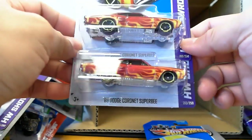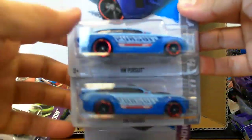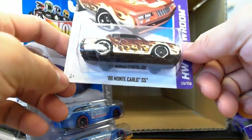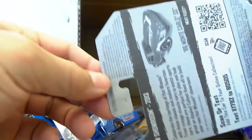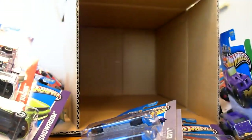We have two '69 Dodge Coronet Super Bees. The Volkswagen Beetle convertible again — you've already seen that. And the last three: HW Pursuit this time in baby blue with dark blue contrast, and an '86 Monte Carlo Chevrolet SS. This is actually from the P-Case cards, so they did stick us with some P-Case cars. But for the most part, this is our Q-Case.